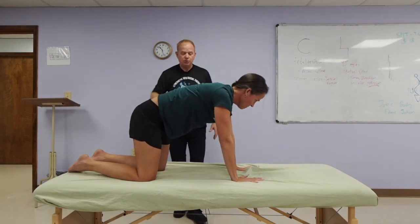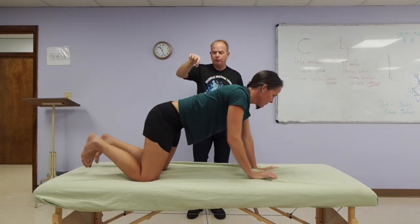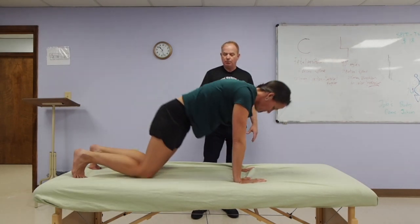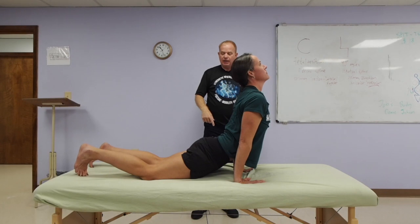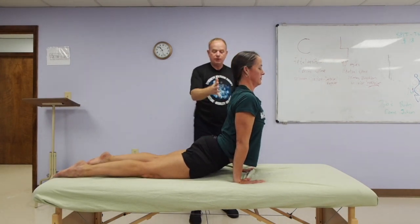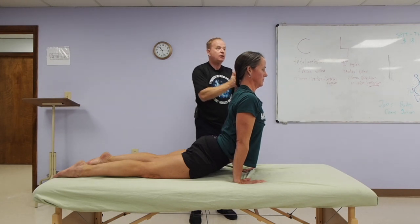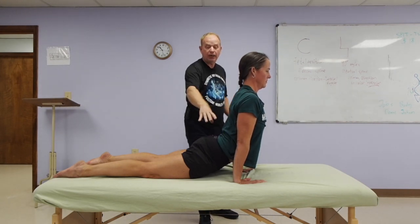From here, go into an up dog. Round first, then lower down to an up dog — hips down. She's very open in the back and can easily do an up dog. You've got to have strength in the arms and flexibility in the back to do this position.